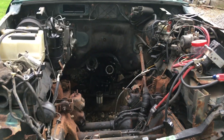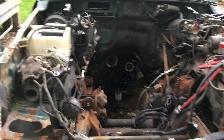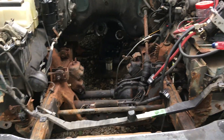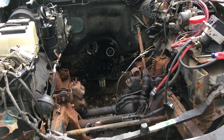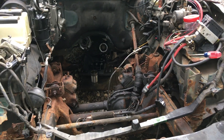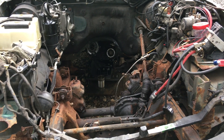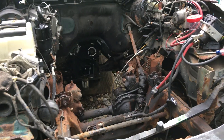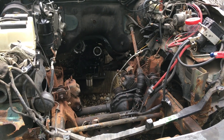I'm going to do custom dual exhaust so it'll be something nice. I did a very similar swap with a Ranger for my dad. However, somebody ran a red light and clobbered me and destroyed the truck. So I'm going to try to do it again here, do it a little bit differently.